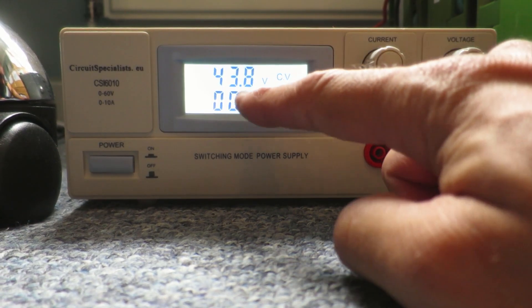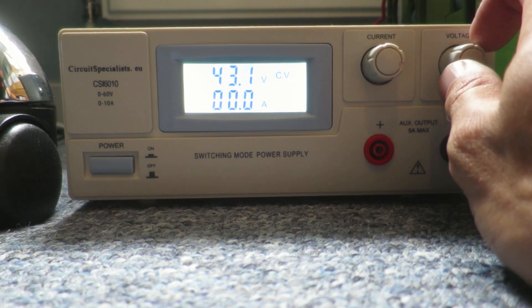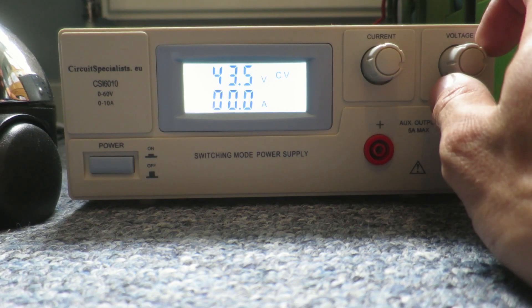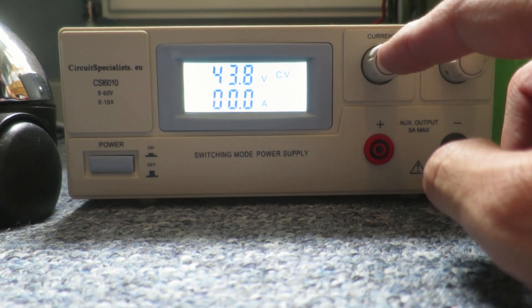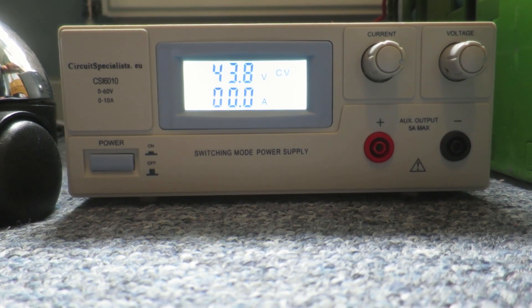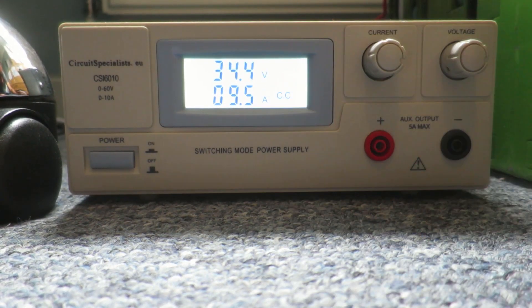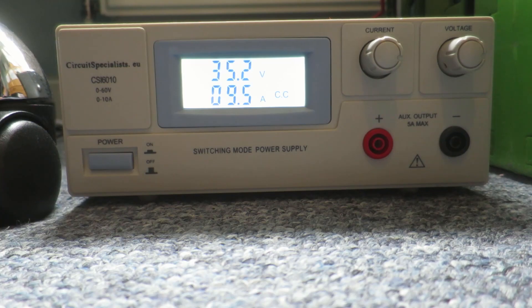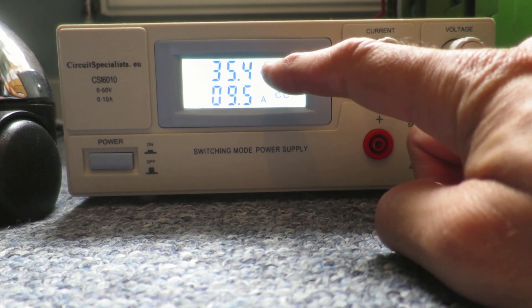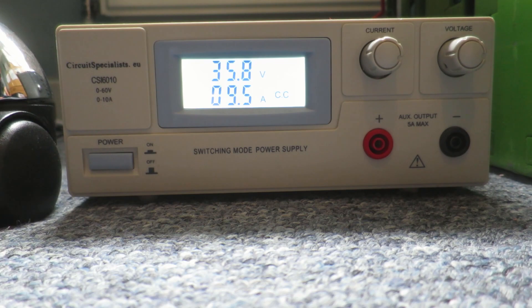Here's my lab charger. I've got it set to 43.8 volts and I can adjust that precisely with this dial. At the moment it's giving out no current, but I can set the current with the current dial too. I've got it set to 9.5 amps. The voltage is going to slowly climb as the battery charges — quickly at first, then slowly reaching 43.8 volts. When it gets to 43.8, the current will start to drop. I'll do a quick time-lapse so you can see that in action.